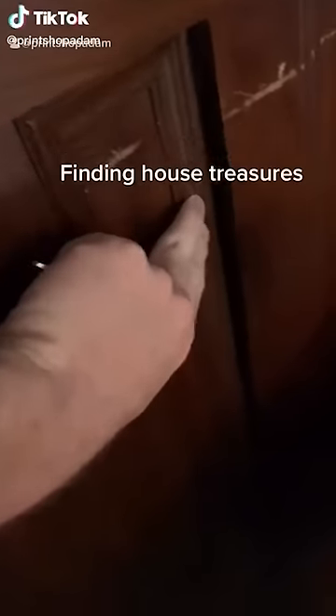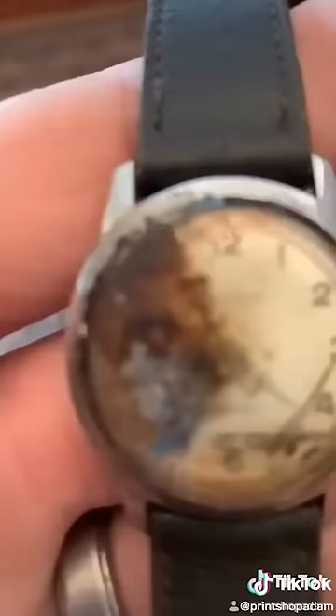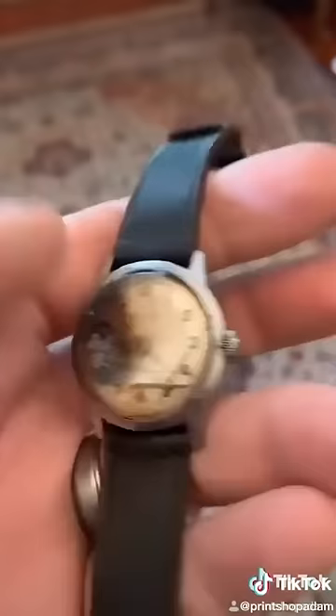We're restoring an old house, and under one of the pieces of furniture we found this panel that was loose. I could see a silver circle, so I decided to take this coat hanger and loop it. When I pulled on it, a watch came out, and I could see on the back of it, it said Bolovar.